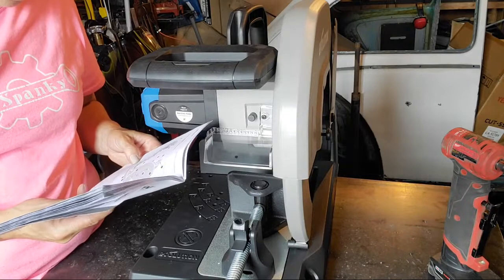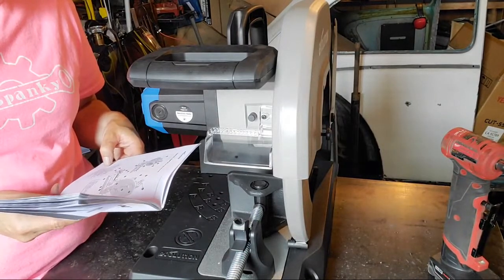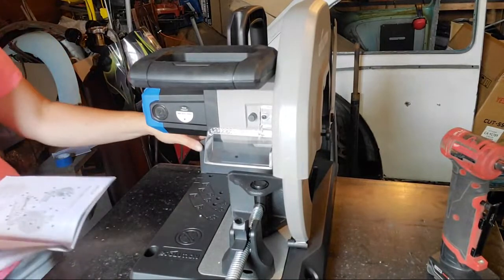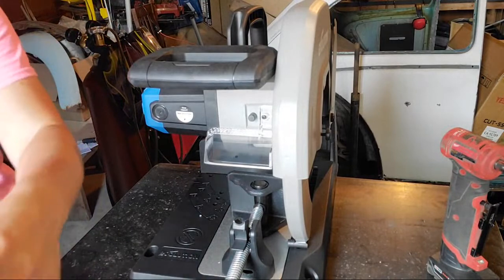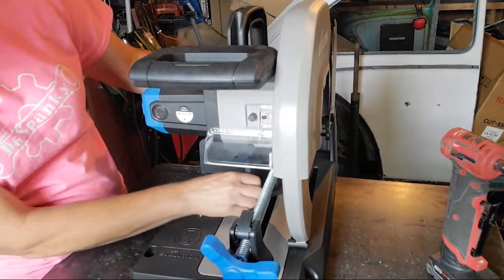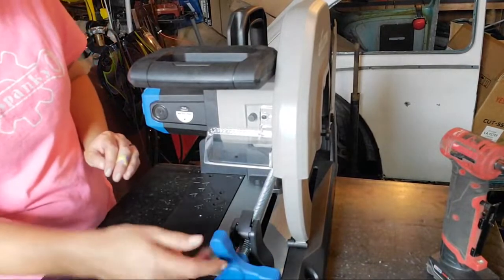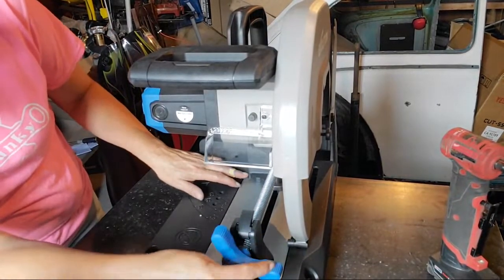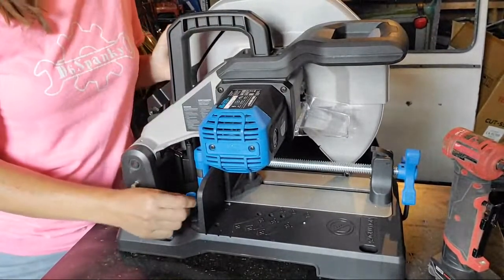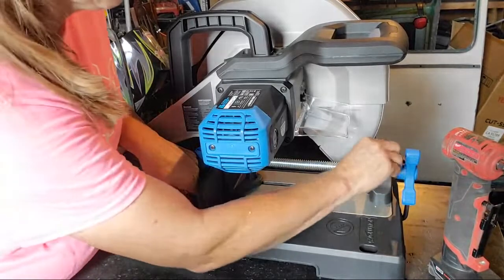There's a quick release mechanism here. There's a lock pin back here — a positive stock lock pin. These are nice because when you're tightening something you don't have to screw all the way in. There's a pin here that allows you to turn the vise. I had the base pressed up against it, but now that it's back I can lift and turn it.